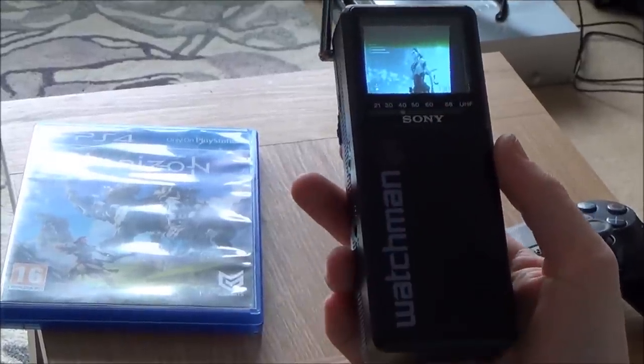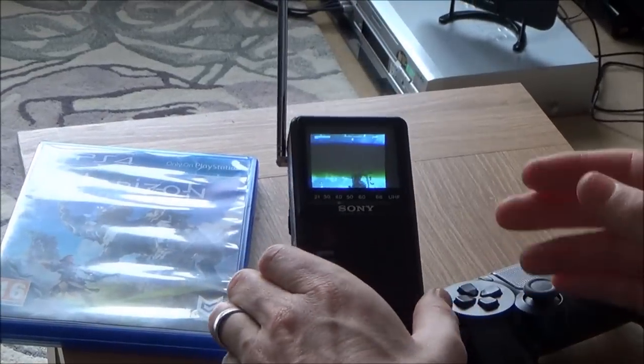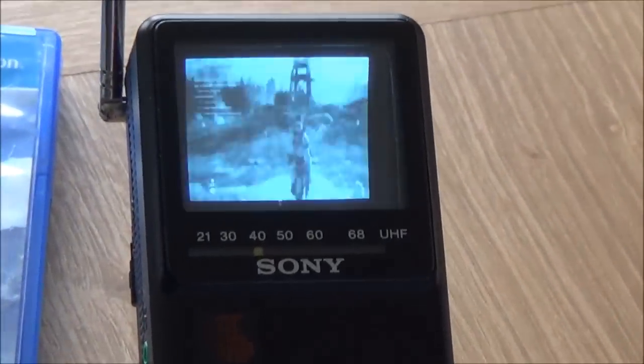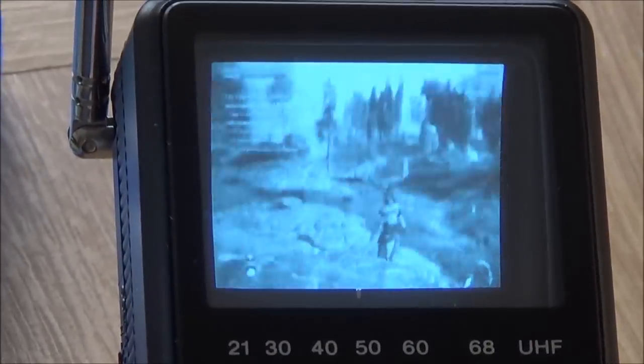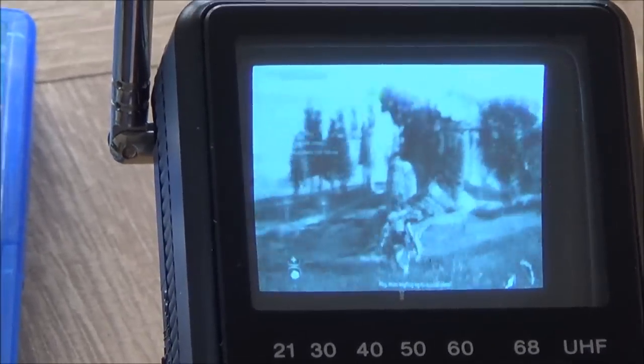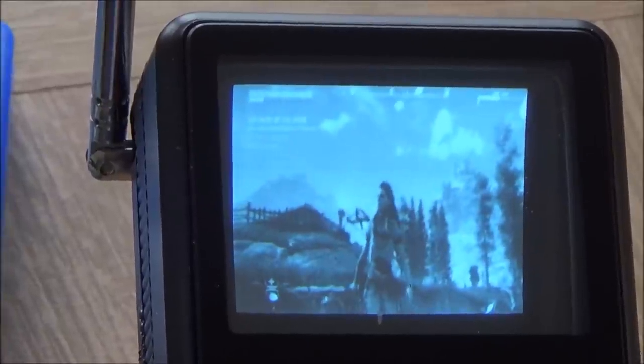Let me just show you a little bit of gameplay and then I'm going to show you the setup. We've just got Horizon Zero Dawn on at the moment, so if you focus in you will now see it working. It looks nice even though it's 32 years old. When you're filming a CRT through a video camera, you do get a lot of flicker on it.